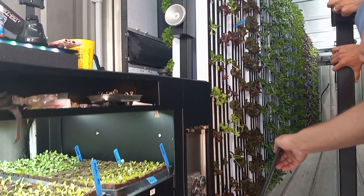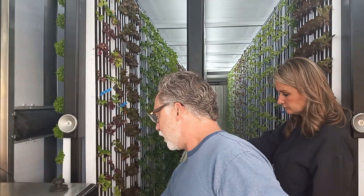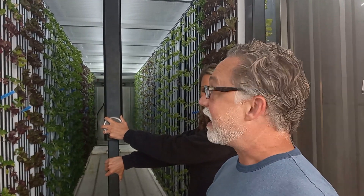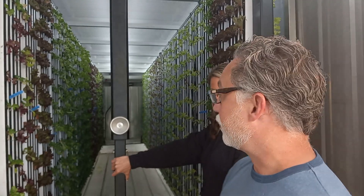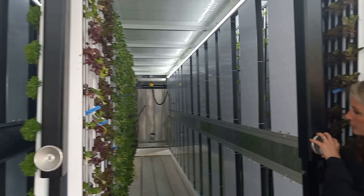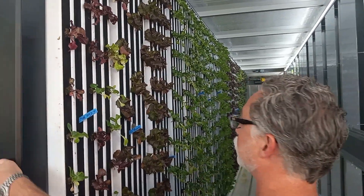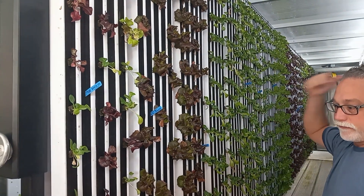We've got monitors running, and if nutrients need to be added, that happens automatically — that's the cool part. We keep it calibrated and dump fresh water in at least once a month. We're very efficient on water usage; each farm probably uses less than five gallons a day. At certain times we're actually pulling water out of the air from our AC units through the evaporator coils and putting that into our cultivation tanks. After the seedlings leave the nursery they get transplanted into cultivation. Each one of these farms has 88 panels — 22 on each row.